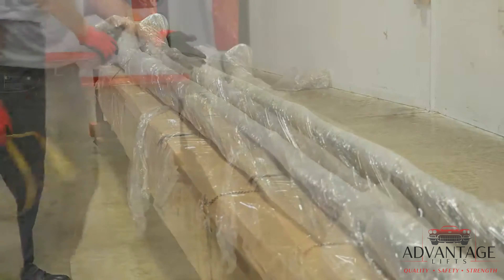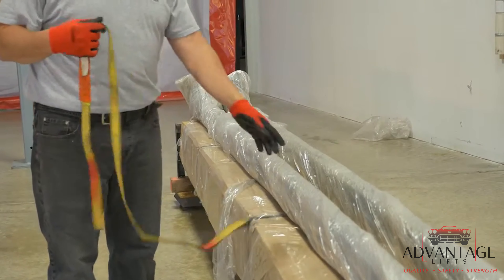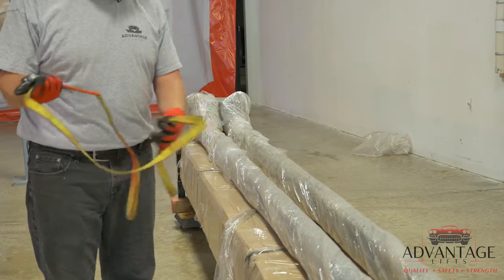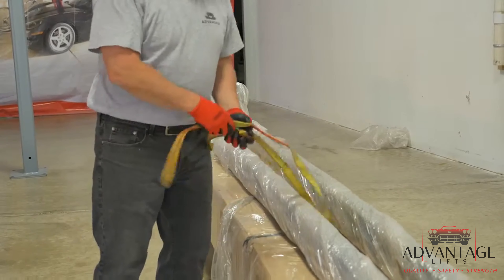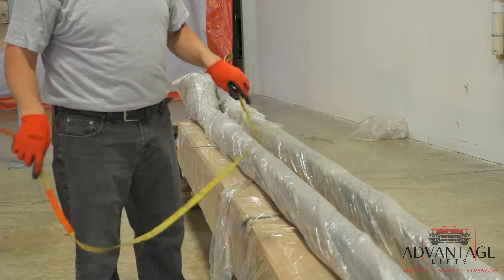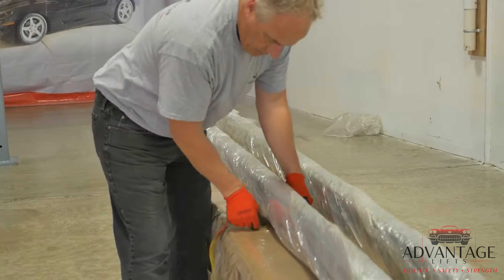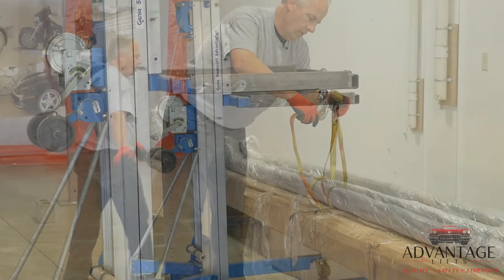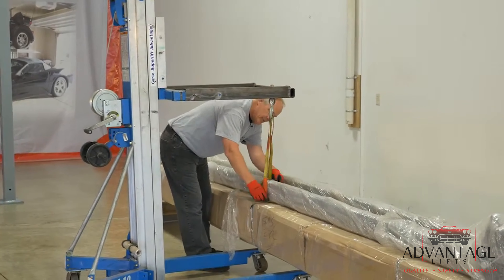You'll need to find the middle of the cross arm and you'll want a strap. These cross arms are about 600 pounds, so you'll want a good heavy strap — this is a 1,200 pound capacity strap — because you're going to wrap it around this and then pick this off using our genie to take them off the crate. You want to make sure you're in the middle of the cross arm so that it picks it up level.